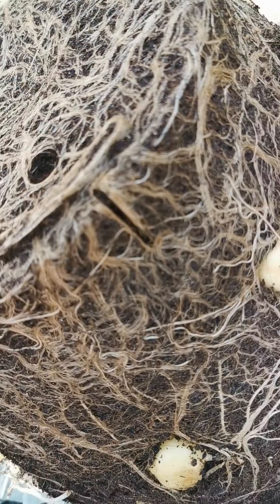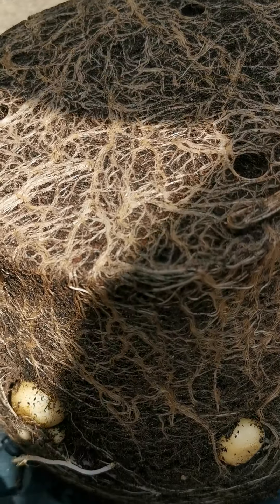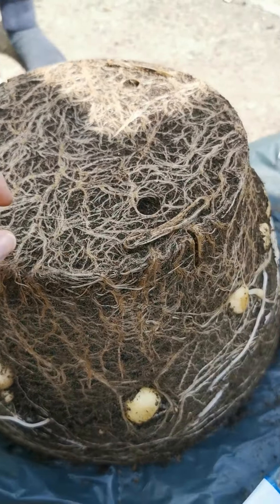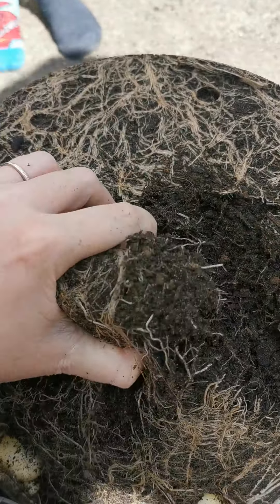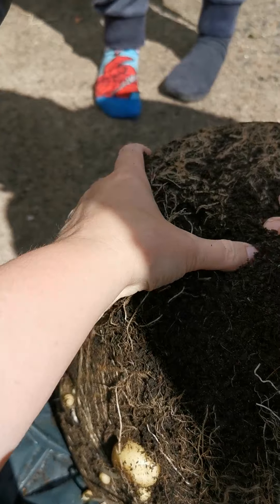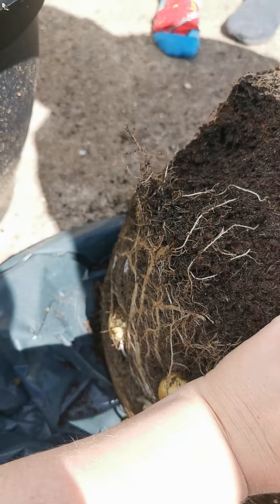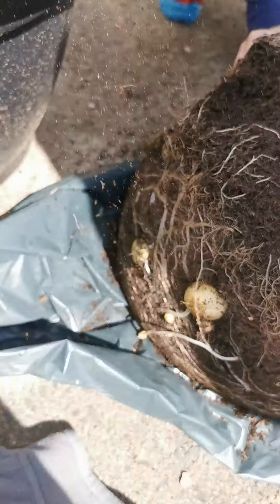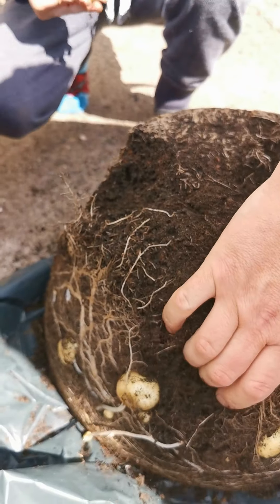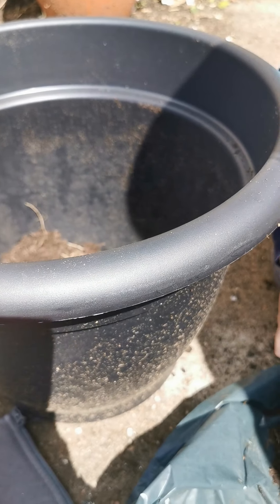Elijah, that's a lot of potatoes! Give us the pot back over. I'm going to break up this root ball. There's loads — I can only see potatoes. So this is a 50-litre tub that I bought out of B&M.